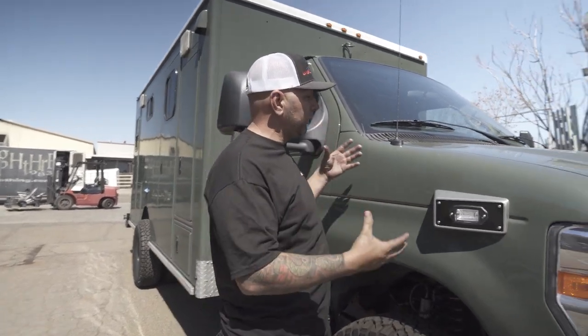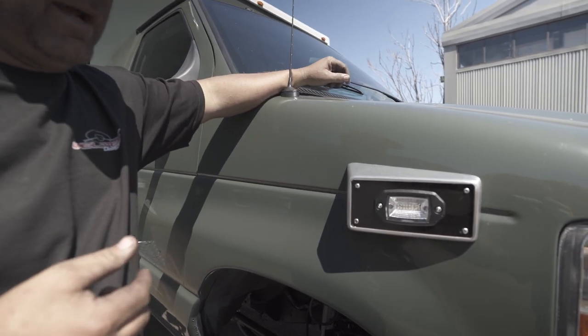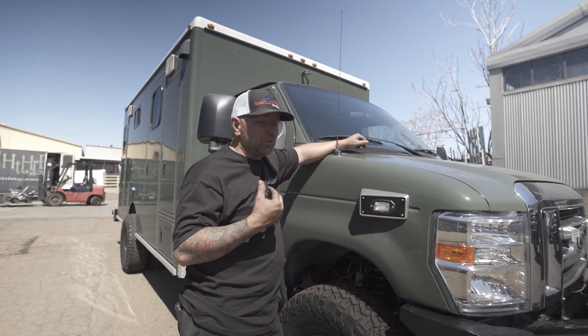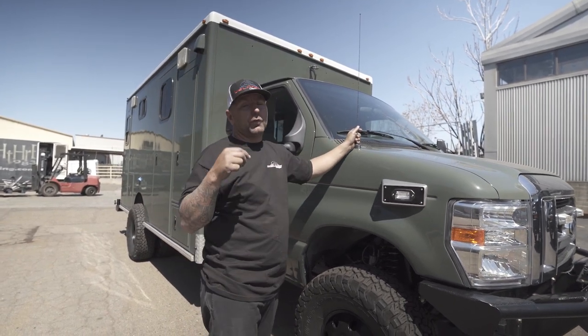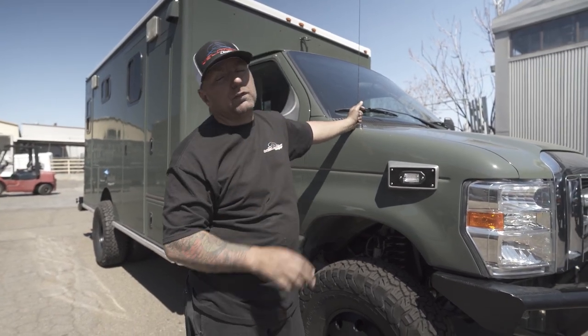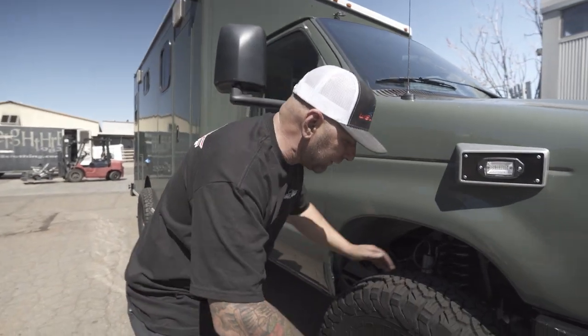You can't help but notice the color of this thing — it's amazing. I think if this was mine I would just call it 'money' because it's like the color of money. This thing just looks killer. I can't wait to see it done. There will probably be a part two to this video once these guys get it fully done on the inside. But we're just jibber-jabbering — let's jump into this thing.